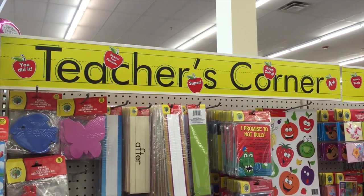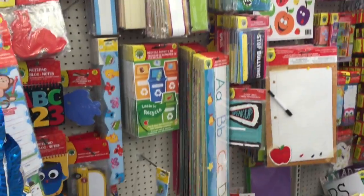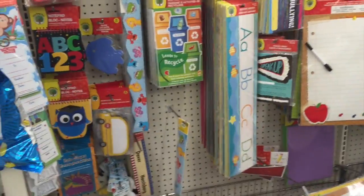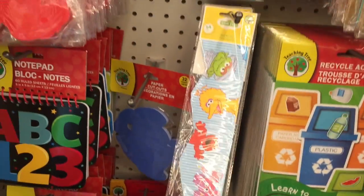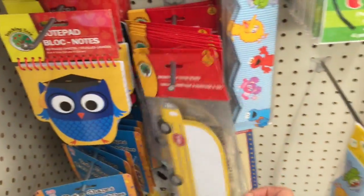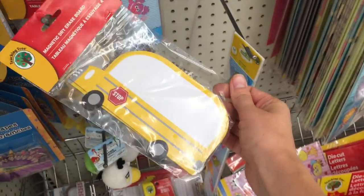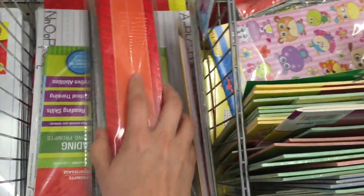Starting a classroom is so expensive, so all of this footage is from the Dollar Tree and I want to show you the things that I would buy that are a fantastic deal. Thing number one being the borders for bulletin boards. A few of them are pretty juvenile, but if you get there early enough in the season they have a lot of options, as well as decals. Here you can see there are some red and yellow ones — these are fantastic.